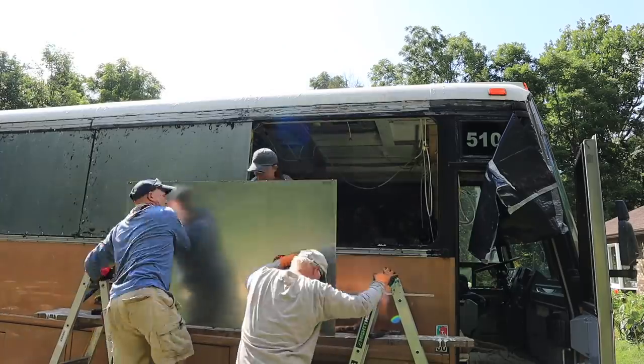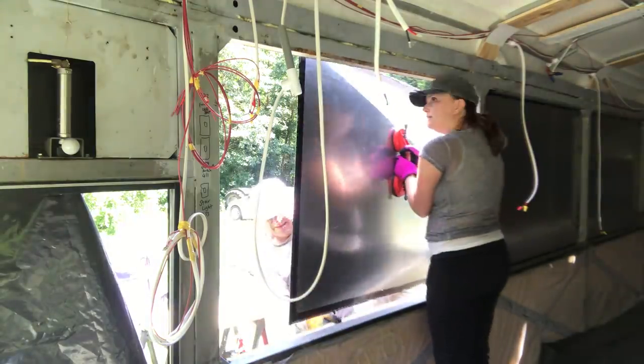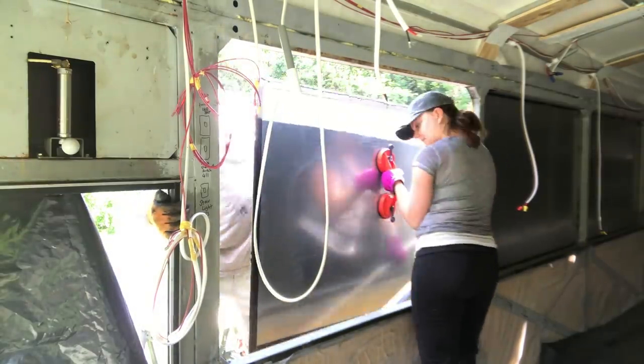We purposefully put our sheet metal in from the back to the front with an overlap to work with the bus's aerodynamics.